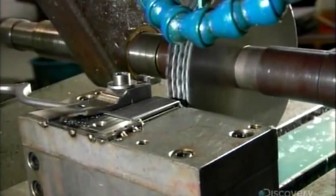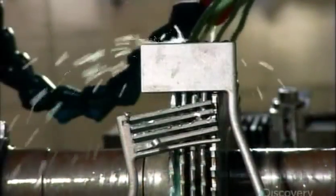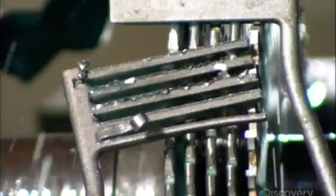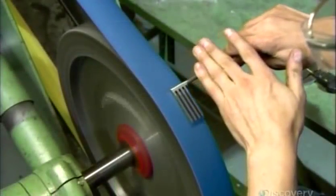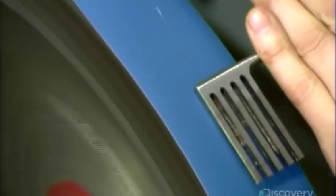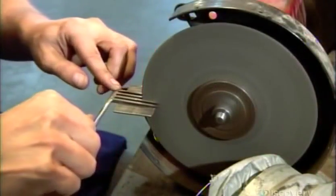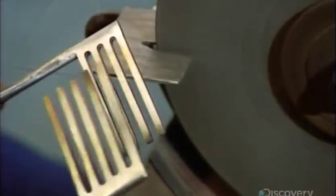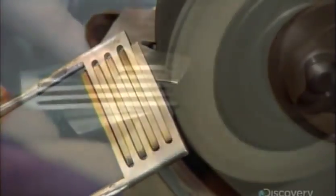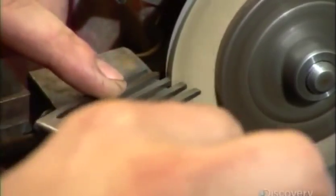Cutters carve slots in two parts to create the retractor's intermeshing jaws. These jaws will be used to grasp and retract body tissue so the surgeon can operate. A technician sands the teeth down to a precise size — accurate within a quarter of a millimeter. He then smooths the jaw teeth against a fine grit wheel so they'll easily intermesh when needed, and rounds the tips of the teeth to make them blunt so they won't damage human tissue.